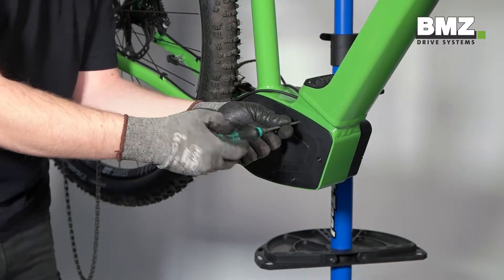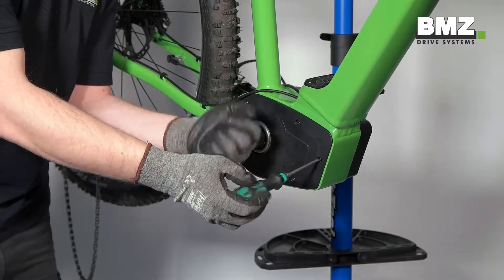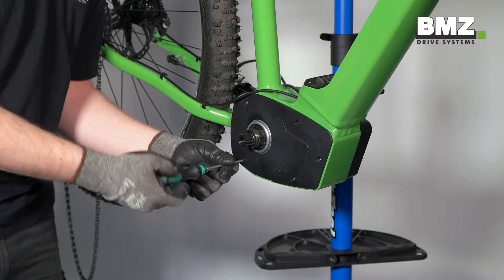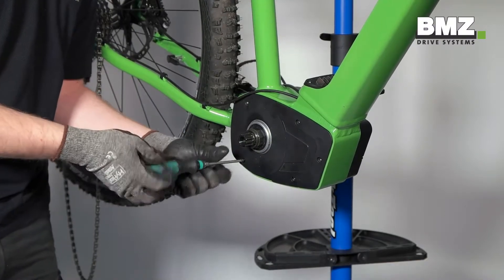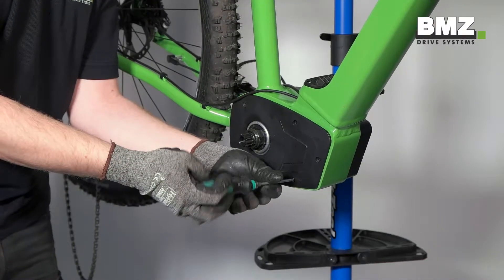Now unscrew the screws from the motor cover and remove them, so you can then remove the motor cover.